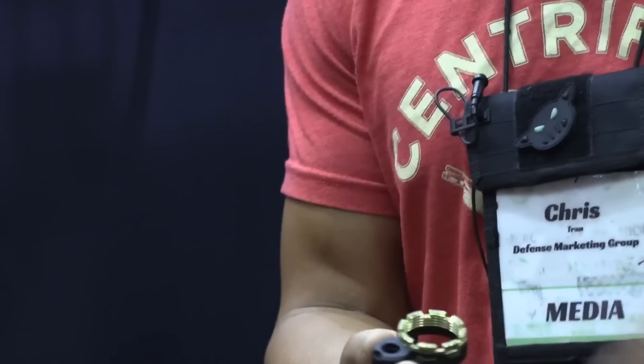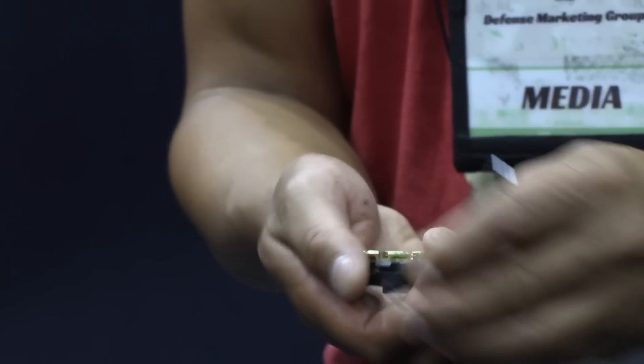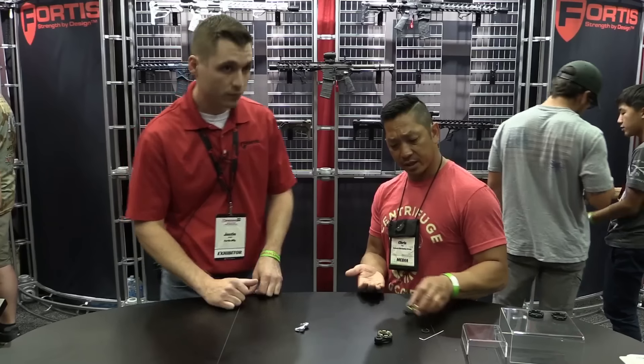You take your Omega clip or your C-clip, insert it into the channel, and it will lock that in place. There is no way for this to back out — no need to stake. And if you have to change it, if you're swapping some stuff out without screwing up a bunch of metal, you can just pop that C-clip right out. Very clever. That's going to be coming out second once development is done.